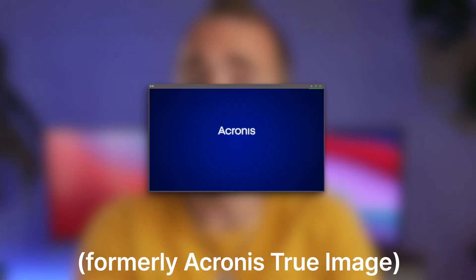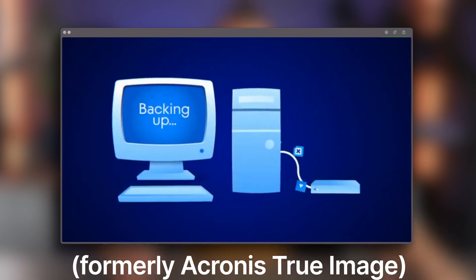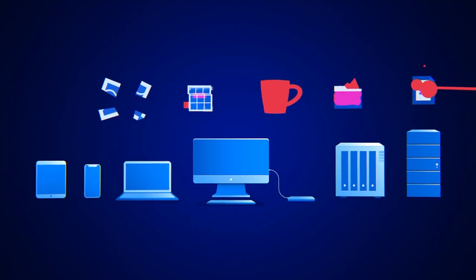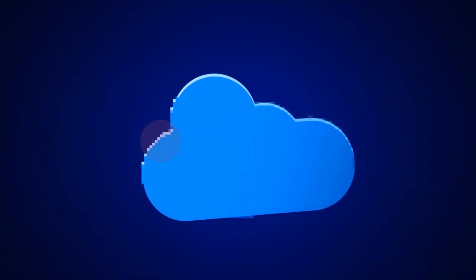Acronis Cyber Protect Home Office recently came out on top on this channel as the best online backup service that you can use across all of your tech. But not only does it back things up, it also includes a ton of features to protect you from ransomware and other malicious things out on the World Wide Web.